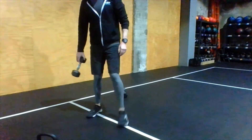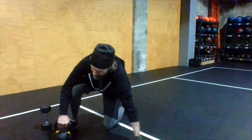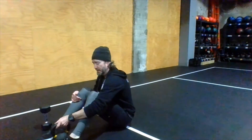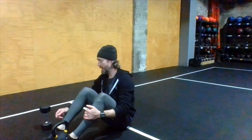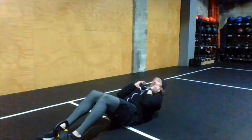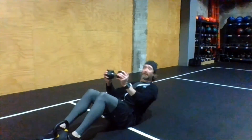For weighted sit-ups, if you have some way to anchor your feet, please do — stick them underneath a couch or hold on to something. Hold your weight close to your chest and go all the way up. Keep that weight nice and close to the chest — if you let the weight drift away from the chest it becomes much less challenging, so keep it in close.